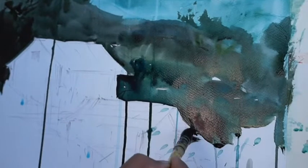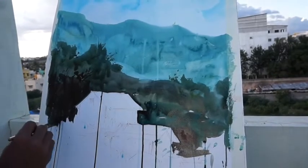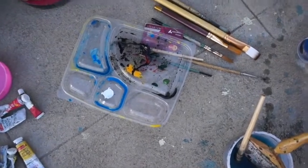I'm going to put a little dark light on the top. You can see the dark light on the top.